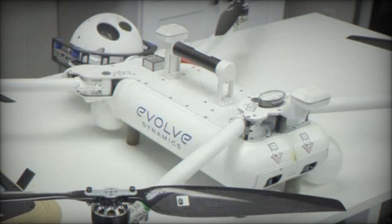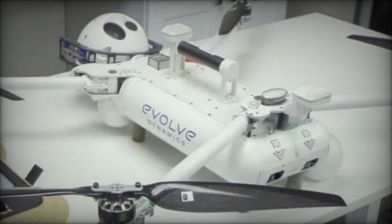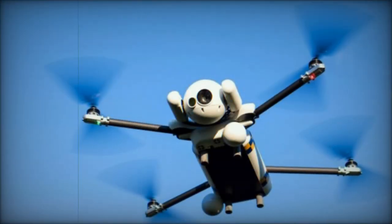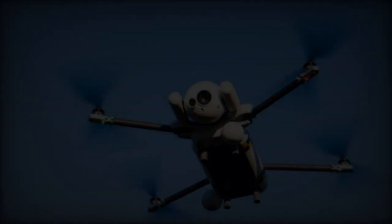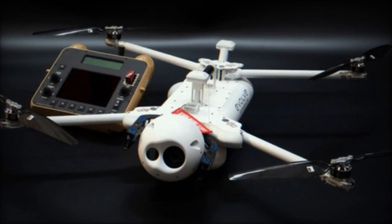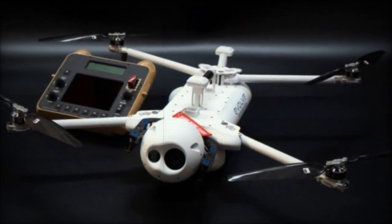The Sky Mantis 2 boasts improvements over the original model, including an updated propulsion system that enhances flight stability and reliability. This system also enables the UAV to carry an additional payload of up to 2 kilograms. When tethered, the drone can achieve a 48-hour endurance, thanks to its one-hour flight time capability.